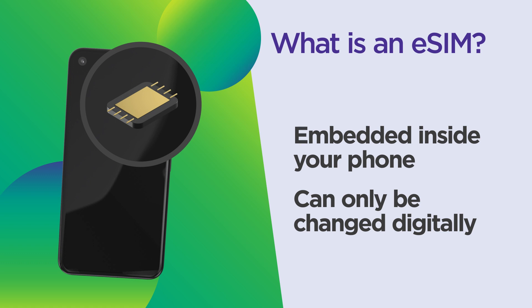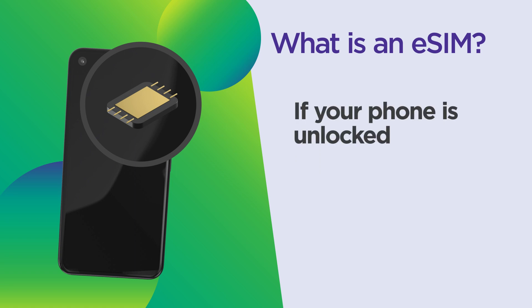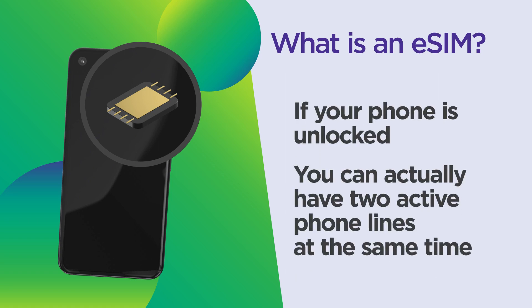eSIMs aren't new, by the way. They've been around for years, but have become more popular recently. If you've purchased a smartphone in the last few years, there's a good chance it has the provisions for an eSIM right next to the physical SIM card slot. This means if your phone is unlocked, you can actually have two active phone lines on it simultaneously — we call that dual SIM. Pretty handy if you have a personal and work line or just want a separate number.